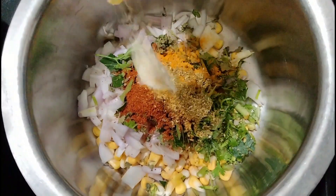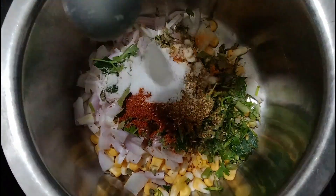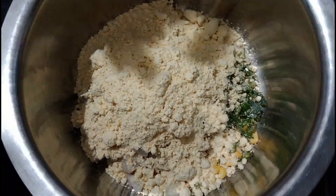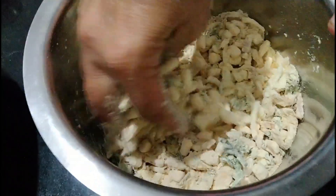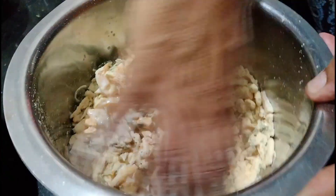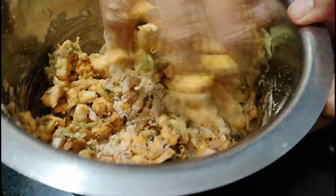અર્ધી ચમચી હેંગ, ટેસ્ટ મૂજો, મીઠું ને અર્ધો બાઉલ. આપણે ચણાનો લોટ — એક વખતે લઈ, બધું મિક્સ કરી લેવાનું. થોડુક દહીં નાખશું.